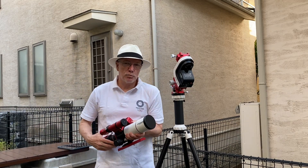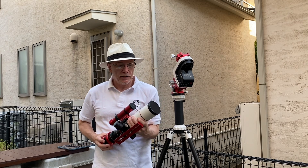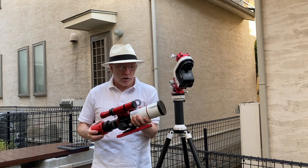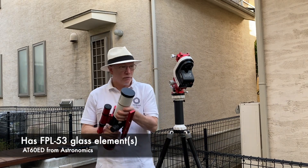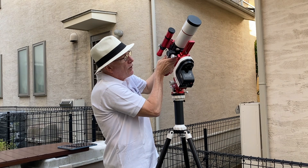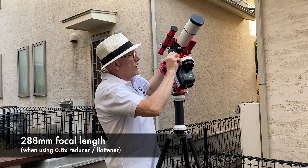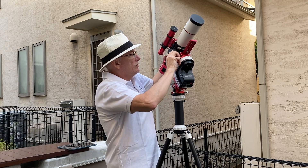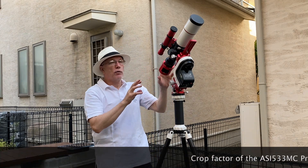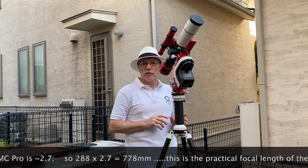If you've watched any of my videos previously, you know I have two other scopes. This is actually my first one — it's the AT60ED doublet refractor from Astronomics. This was the first scope I ever bought, and I'm going to use it tonight because its field of view is perfect for the target I'm going after. I'll be using it with my ASI 533MC Pro camera, and this will give me the right field of view for the particular nebula I'm going to photograph tonight.